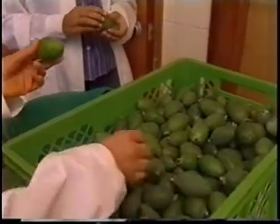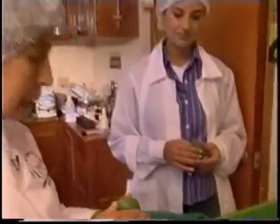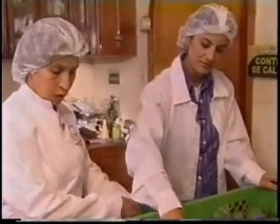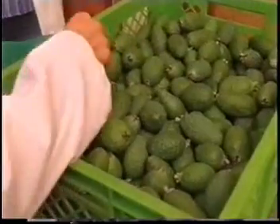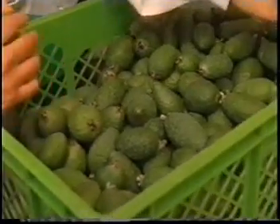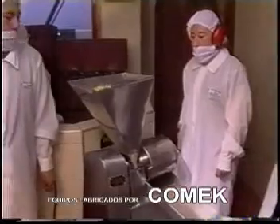Entonces, ¿cuál es mejor para la mermelada? Vamos a seleccionar la fruta lisa, la variedad Tibasosa, y hacemos la selección. Después de la selección, las feijoas se desinfectan, se pesan y se precocen para pasar a la siguiente fase. Procedemos a despulpar.